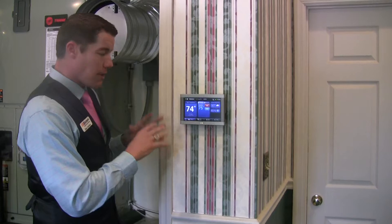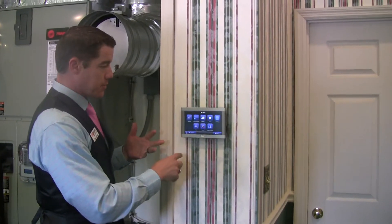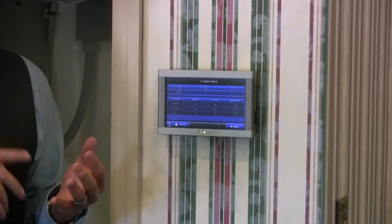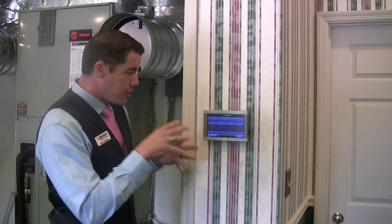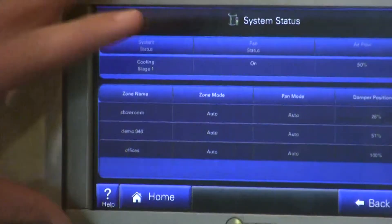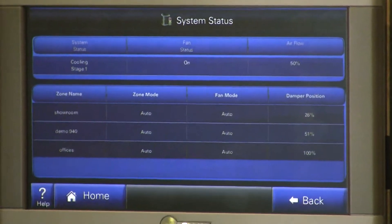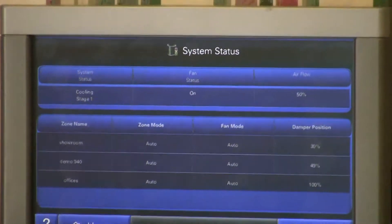So we're going to go back to our main menu. The great thing about this thermostat is everything you want to do has a button on the thermostat, so it's very self-explanatory. We go to Menu, then to Zones, and we're going to check the status of each and every zone. This is where the brains really take place — this is what makes the Trane ComfortLink 2 zoning system the smartest, most efficient system in America today. If we zoom in, we can see that our showroom's main zone damper is open 26%, the demo unit is open 51%, and our offices damper is open 100%.